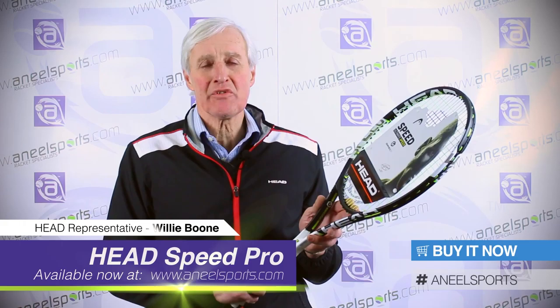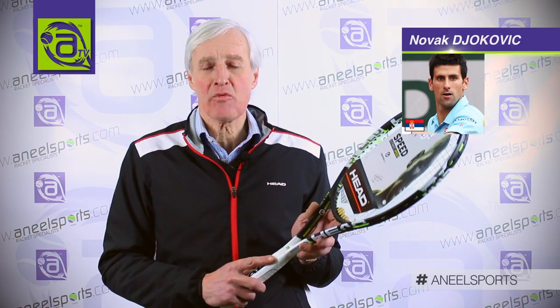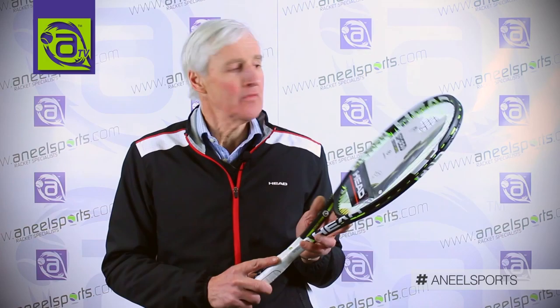Welcome to the Head Speed Pro Racket. This racket was introduced in 2010 when Head signed Novak Djokovic, who is currently the world number one tennis player.